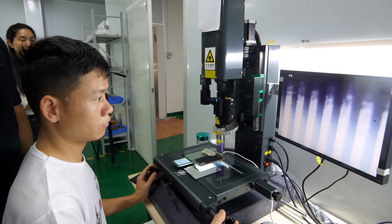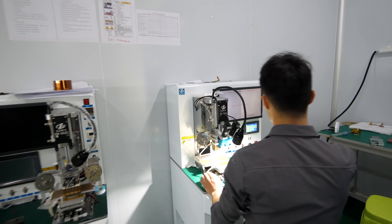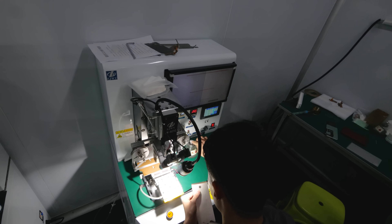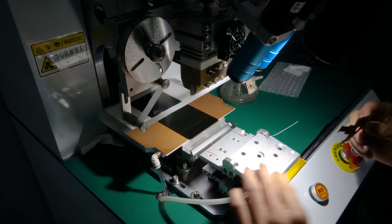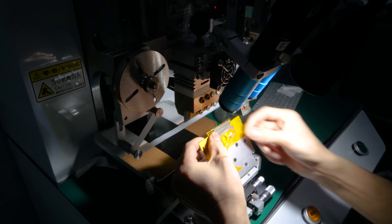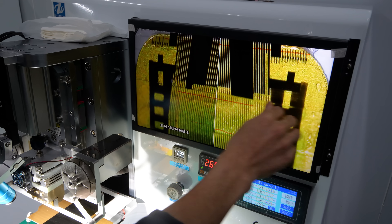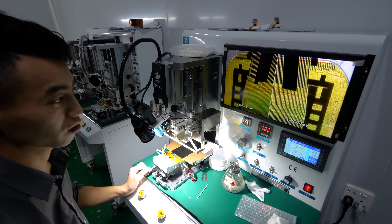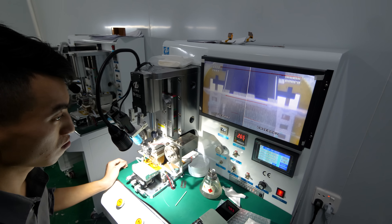So this machine is used when you don't have to fix the panel itself — you just have to change the flex. He tore off the old flex and will press a new one. First we have to align the flex correctly with the glass, lining it up.